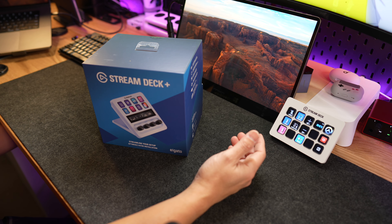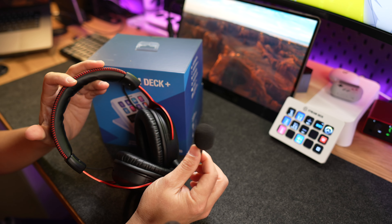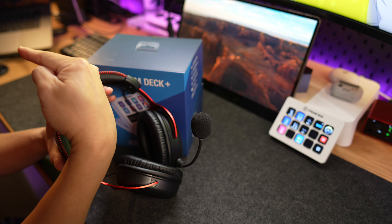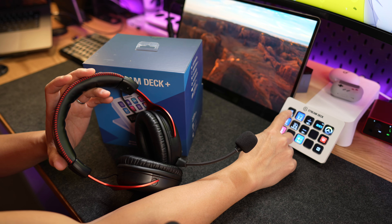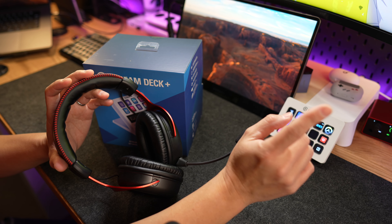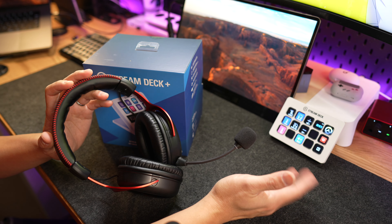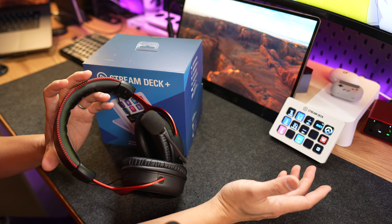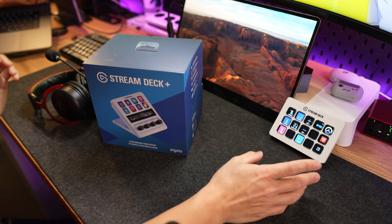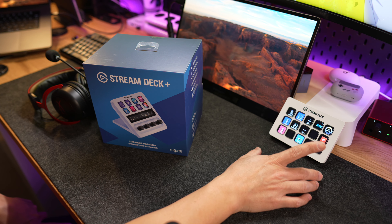Let me explain. If you have multiple mics — for instance if I'm using my HyperX right here to play games and I have this mic right here and I want to switch over to this mic instead, I can just press a button right here and it just switches over. I don't have to fumble with the menu in Windows anymore. If I want to mute the mic completely, I just press this button and it just mutes it.